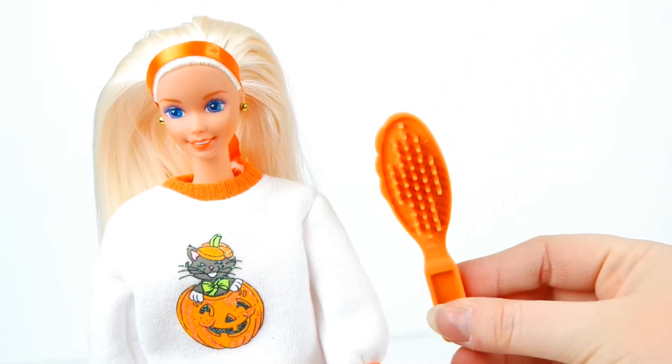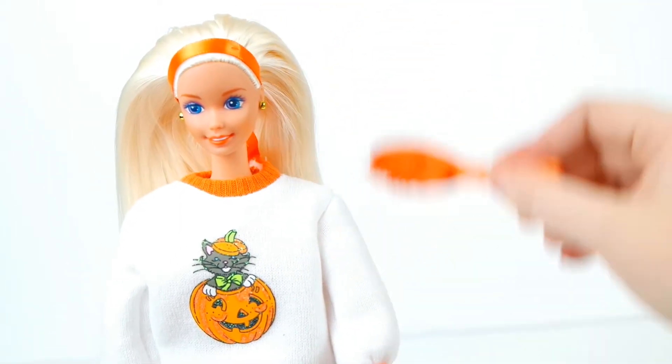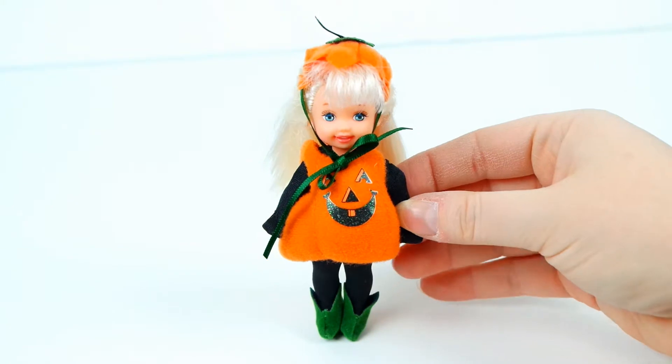She also has an orange flashlight for trick-or-treating in the dark. And she comes with a signature 90s Barbie brush. This one is orange, of course. Here is Kelly out of the box.